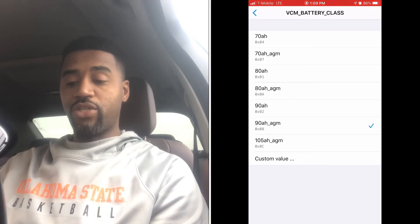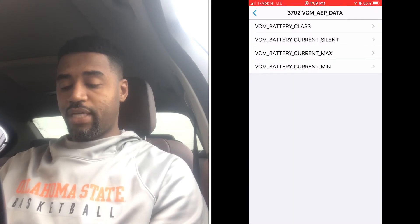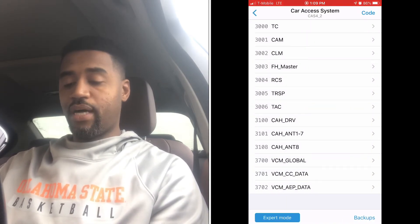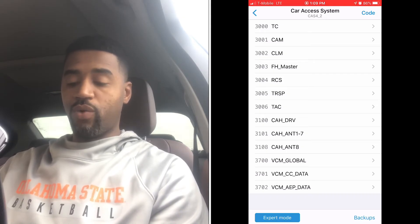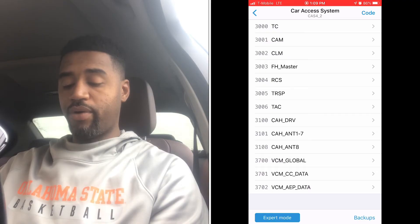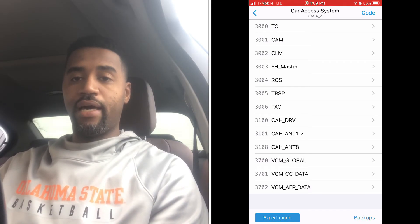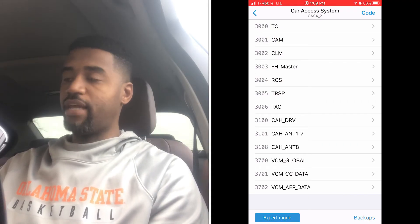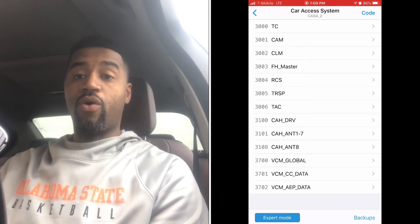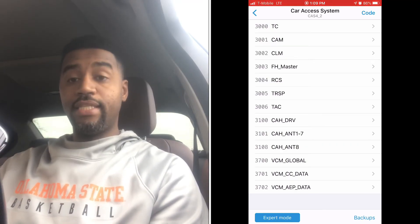I'm going to select 80 amp right now just to show you what the extra screens look like if this is your first time using Beamer Code. So we select 80 amp, go back, and in the top right-hand corner we're going to code this new change. We're telling the DME to update the battery information. Select Code, and it's going to go through and write that information to the DME. Your car will typically power off and reset — don't worry about that. It's as easy as that when it comes to coding the amp hours for your battery.